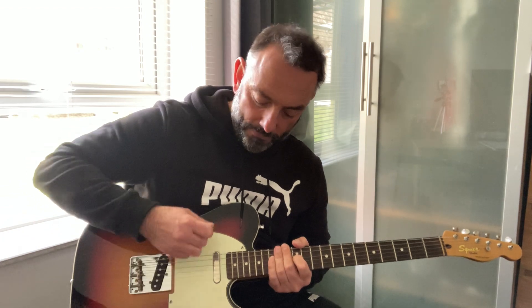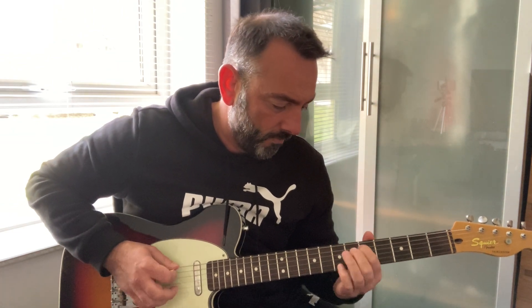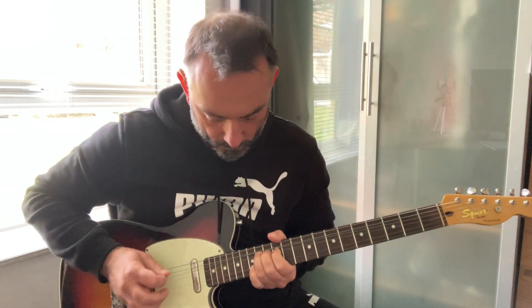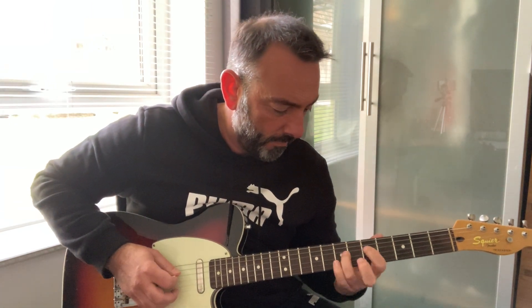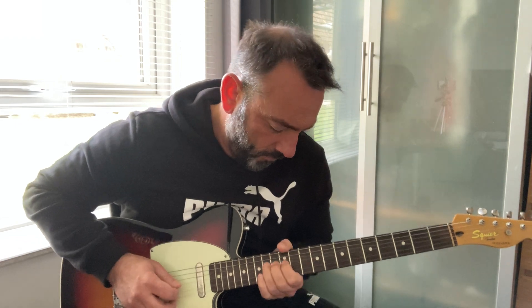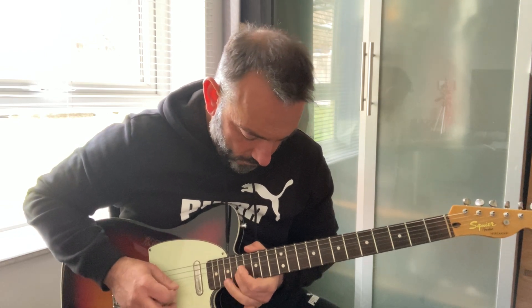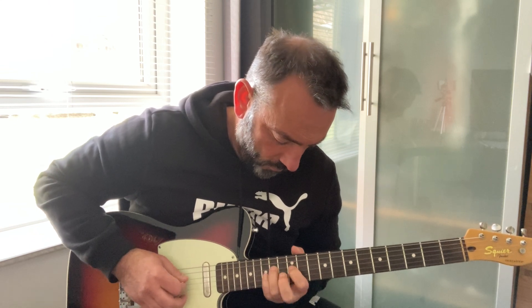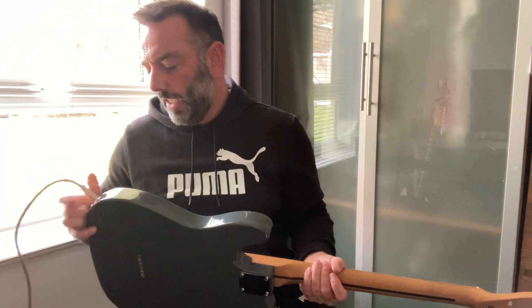Let's go onto the bridge. [Playing bridge pickup on overdrive] And back to the Harley Benton. Oh, oh, oh - yeehaw! Oops, on the flimsy switch.